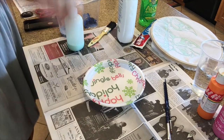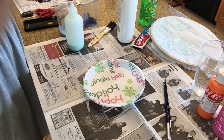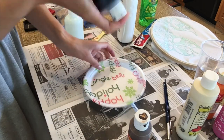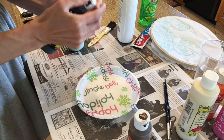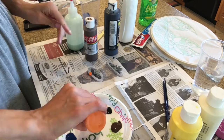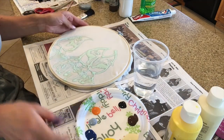Remember that anywhere you applied your resist will dry white, so you don't necessarily need white paint unless you want to blend it with another color. It's always easy to get more paint, but try to conserve as much as possible so we don't waste it. Then you can go ahead and paint your design using your acrylic paints.